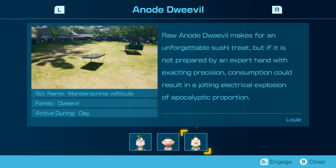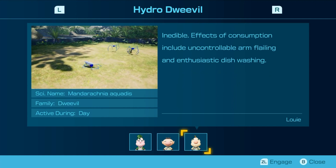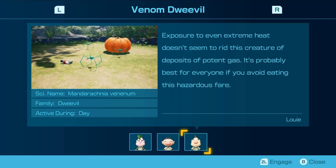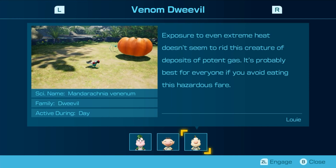Raw-owned weevil makes for an unforgettable soup, but if it's not prepared by an expert hand with exacting precision, consumption could result in an adult electrical explosion of apocalyptic proportion. Inedible. Effects of consumption include uncontrollable arm-flailing-like enthusiastic dishwashing. Suck the legs in fruit juice and freeze — serve as a refreshing ice pop. Exposure to even extreme heat doesn't seem to rid this creature of deposits of potent gas. It's probably best for everyone if you avoid eating this hazardous fare. This is the munch-dweevil note... that's the munch-dweevil note. This is the venom-dweevil — completely different things, unfortunately. Louie, you can't just copy and paste whatever you want. I caught on to you immediately.